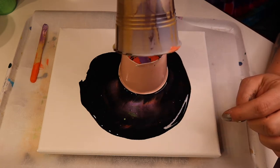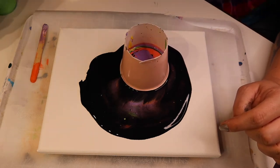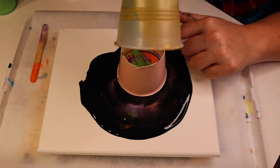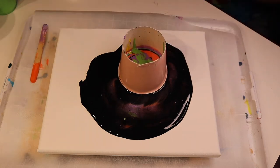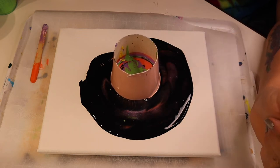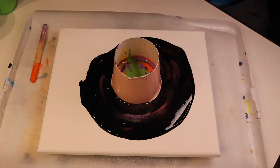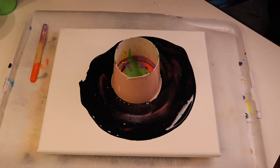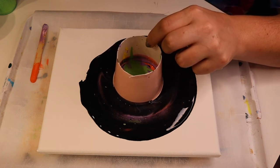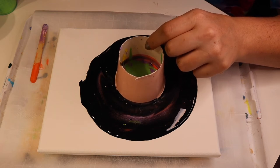You can see those colors coming out right there. This method is a lot of fun when you're trying to do celestial body looking things. I've tried to do some galaxy themed paintings in the past using this method and this is kind of what happened. The cup likes to travel — you can see how much it's shifting just sitting there. I'm just kind of lifting the cup a little bit, not enough to take it out of the black paint, just enough to let those colors come out from underneath.